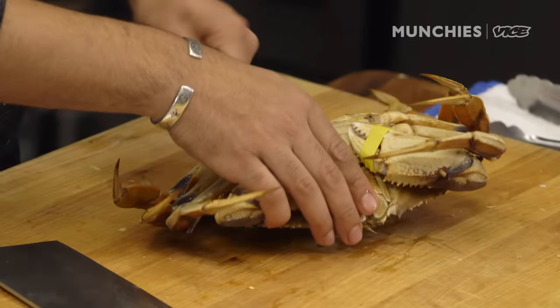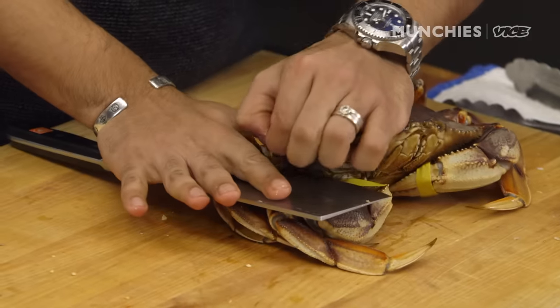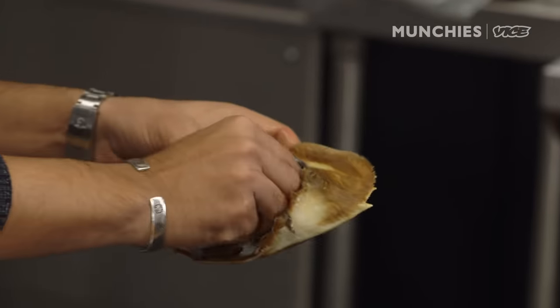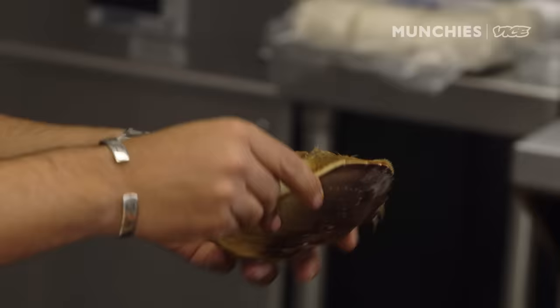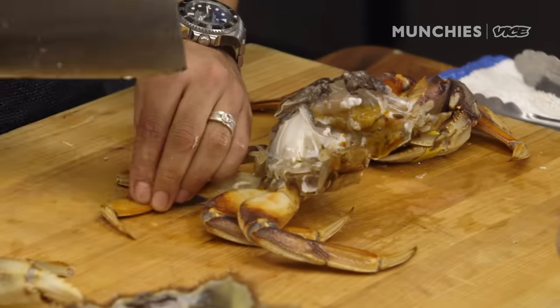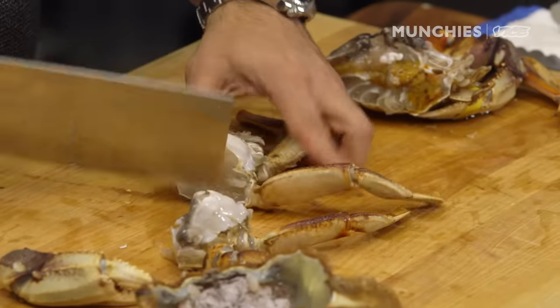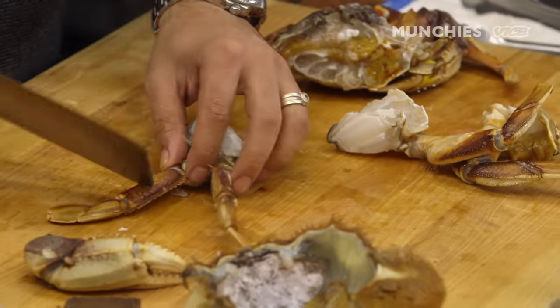We're just going to get rid of the tail. All this stuff — no good. The golden stuff you keep. Get rid of all the sharp parts. We're quartering the crabs, and I'm just cracking the claws so that when we cook the rempah and the sauce, all of that can penetrate inside the meat.